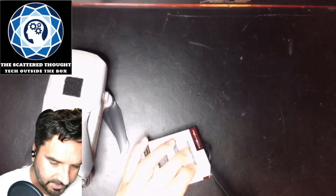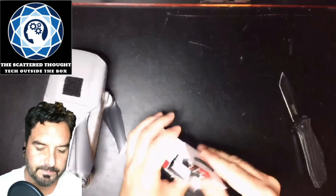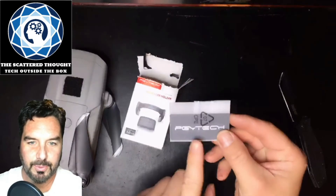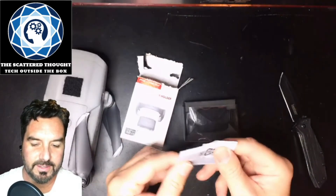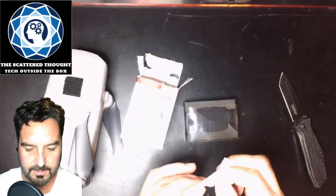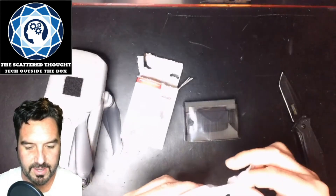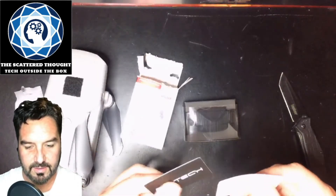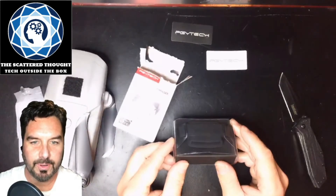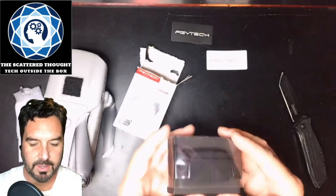Let's go ahead and take a look at how this box is put together and give it a little chop. Inside there's a little PGY Tech sticker in both black and white — that's nice, I'm sure I've got some things those will go well on. That is actually some really nice packaging. I'm a big fan of when companies take a little extra time to make it look nice when you open it, and PGY Tech kind of nailed it with that.